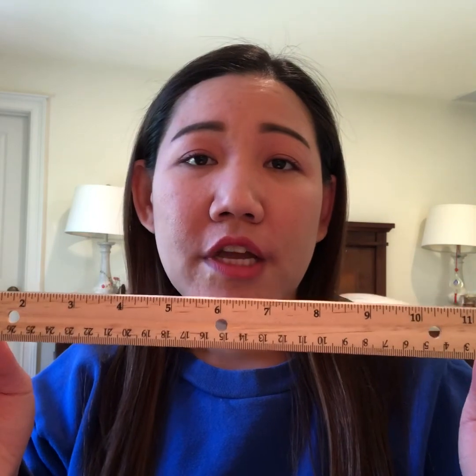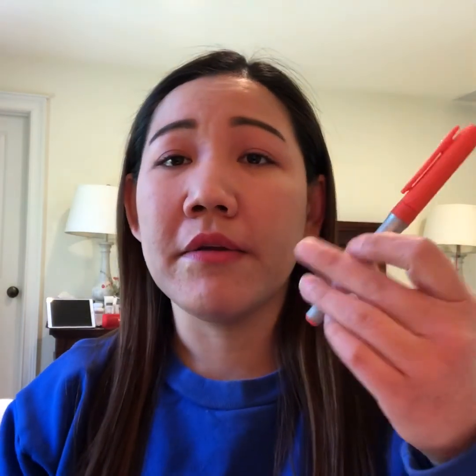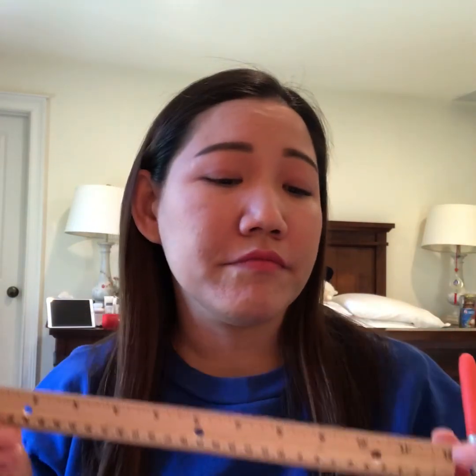You only need a ruler, or if you have a measuring tape, you can use that too. And then get one piece of paper, and a marker or crayon, whatever you prefer. Today I'm going to use a ruler, paper, and a marker.